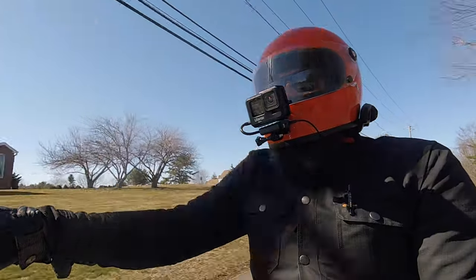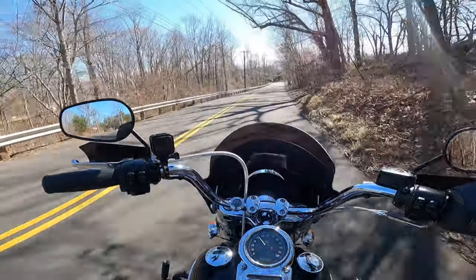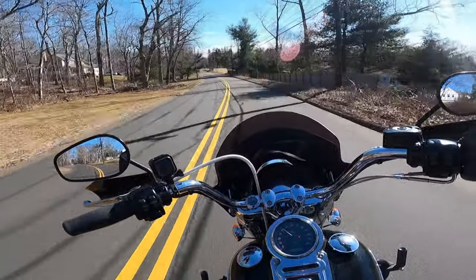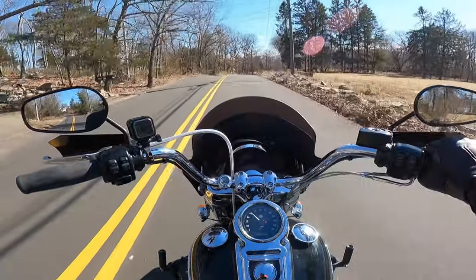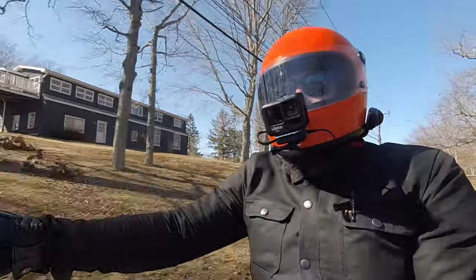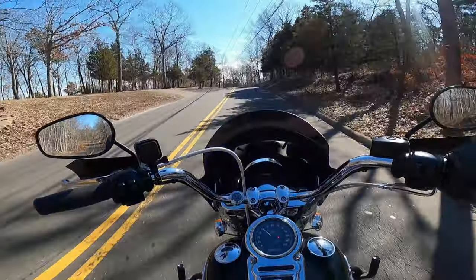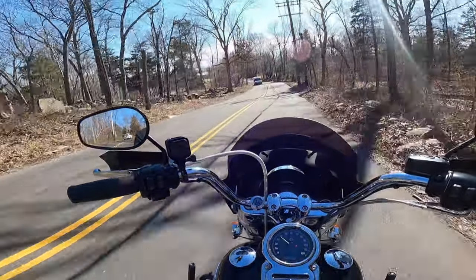The GoPro Hero 9 has been performing pretty well. I'm a huge fan of the forward-facing vlog screen so you can set up your shots much easier and monitor where you're framed. I did use it for the Dyna build series episode eight and it performed quite well — I think I got my lighting down in my garage and the audio came out great. The new Ulanzi G94 case actually has a little opening for the microphone, and I decided to shoot the whole thing using the onboard microphones rather than an external one, and it worked out really well.